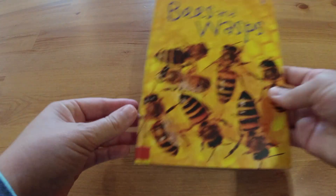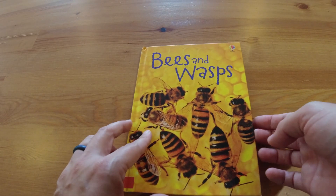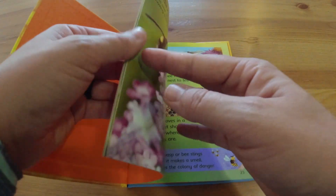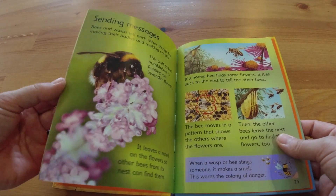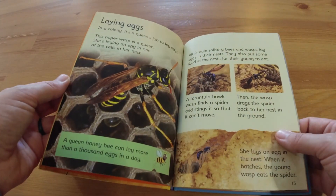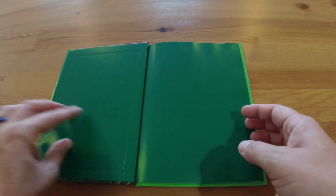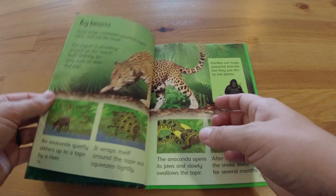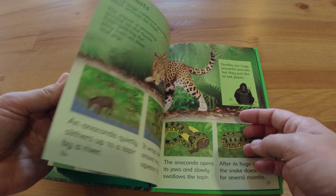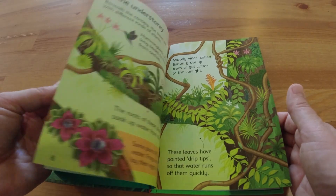The next one is in the same Usborne series and it's about bees and wasps. I like the Usborne books because they have just little small facts and it doesn't really overwhelm the child too much — the books are so pretty and nicely done. As a homeschooler you can decide how much more you want to add to this, so here we're going to do rainforests, and if your kids are really interested in it then you could dive a little deeper, maybe get on YouTube and find some more videos.